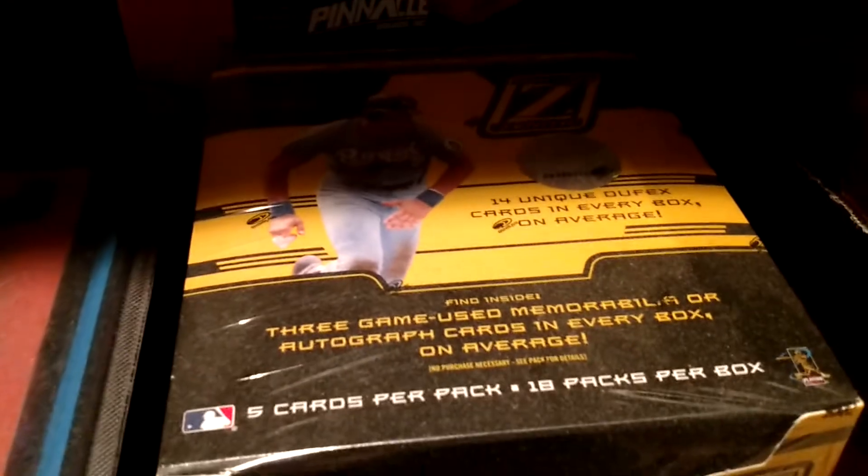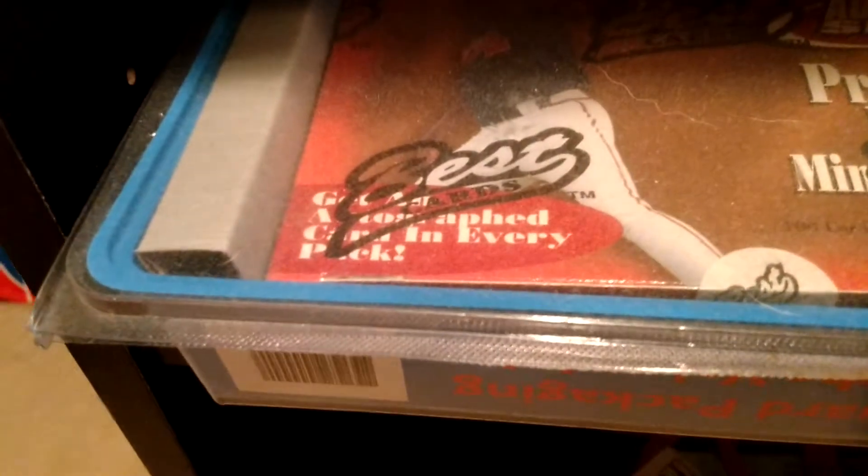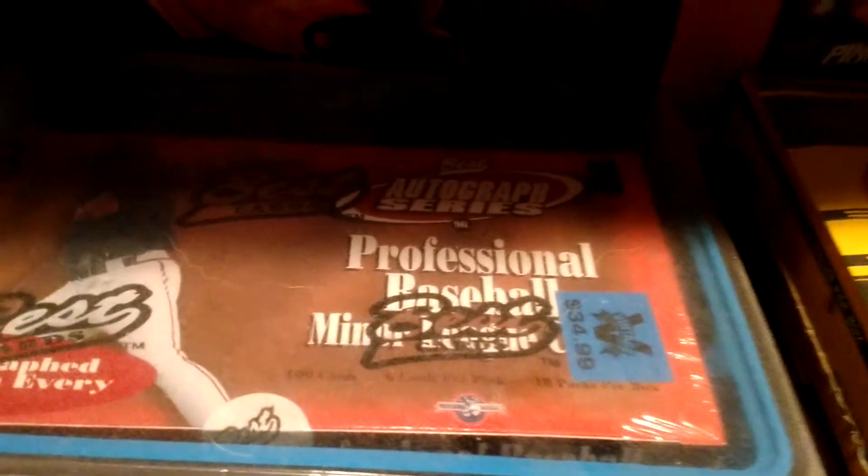2005 Zenith Baseball — three hits in there, awesome product. Best was a pretty obscure product back in the late 90s and early 2000s — it was more of a minor league, prospect-type product. This is Best Autograph Series — there is an auto in every pack. This is in some weird sort of extra box, by the way. Got that for less than sticker price and everything's on-card, so that was cool.